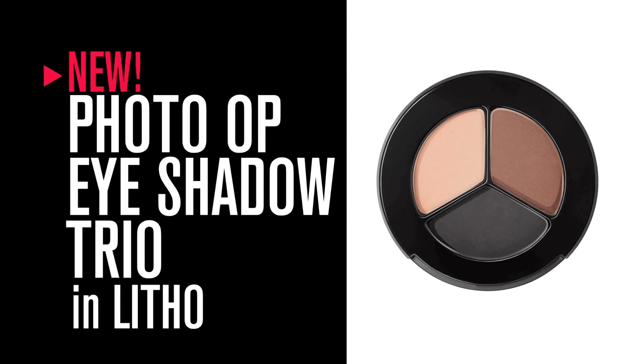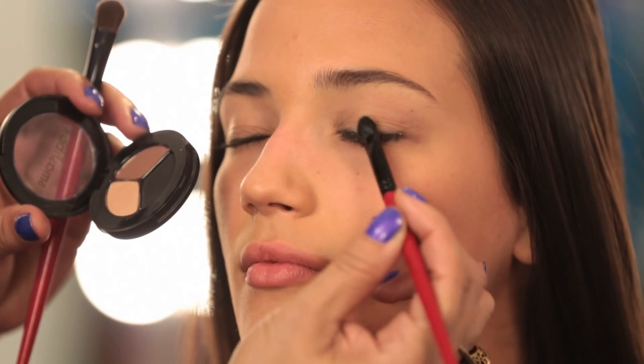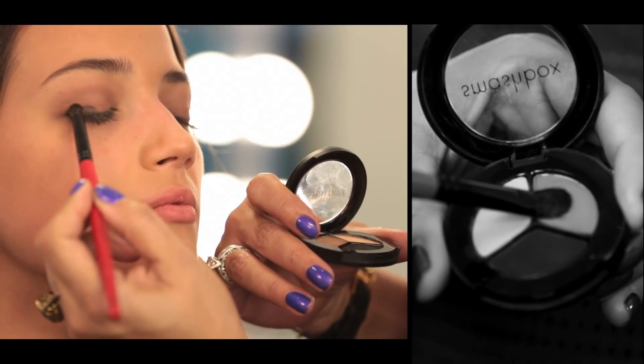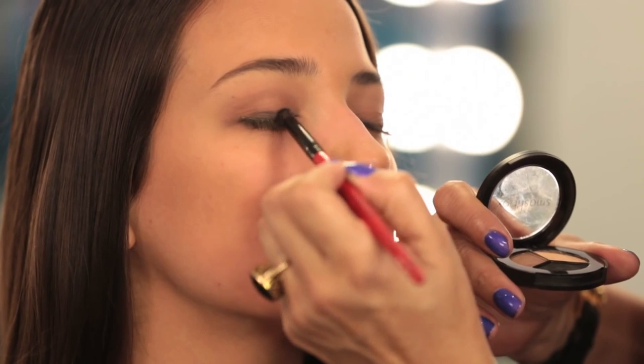For our shadows, we're going to be using our Photo Op eyeshadow trio in Litho. Up until now, we only had one matte eyeshadow trio — our number one eyeshadow trio is Filter. So we decided to create more matte trios to give you an even wider range of color.